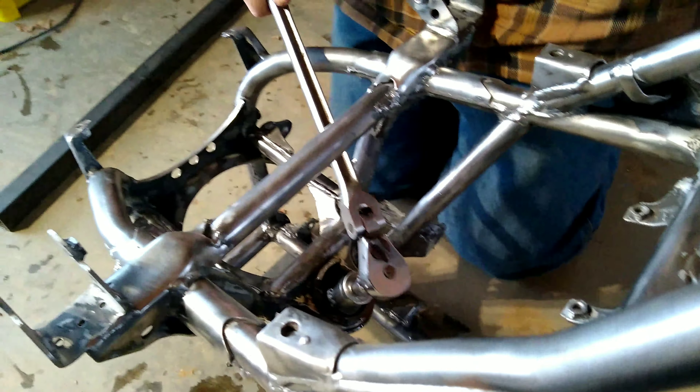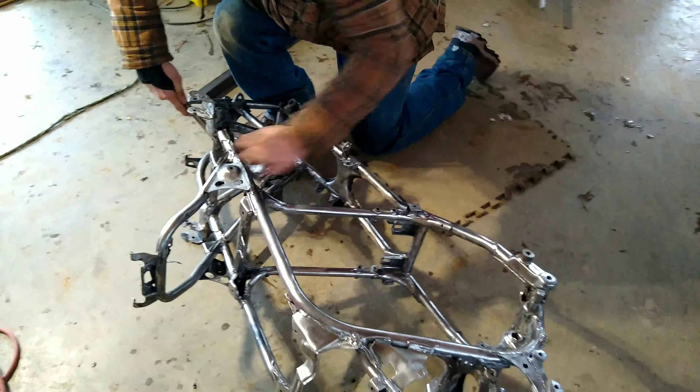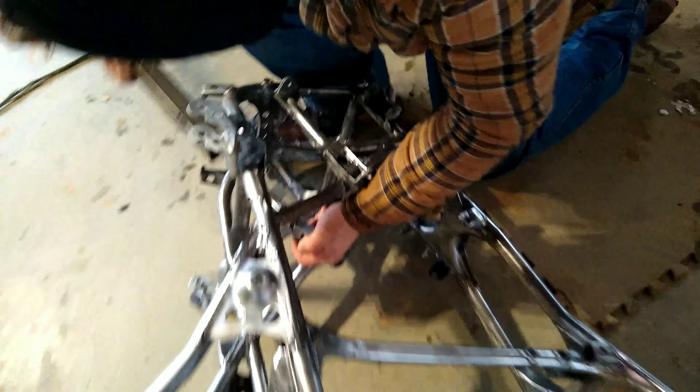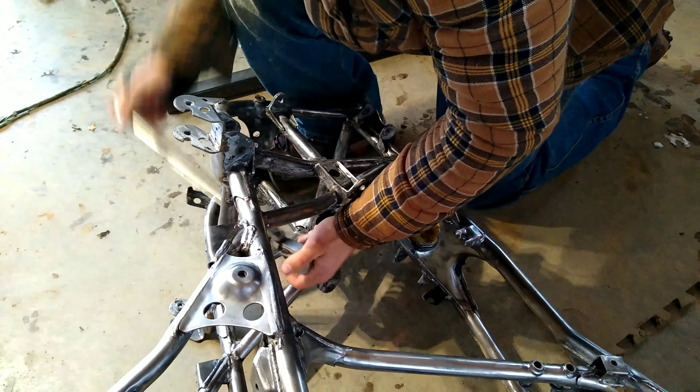Since it's rusted in, it's pretty tight. You've got to flip the frame over, get it down, use a nice long pipe to give it even more leverage, and just crack it loose. After that, just work it out.